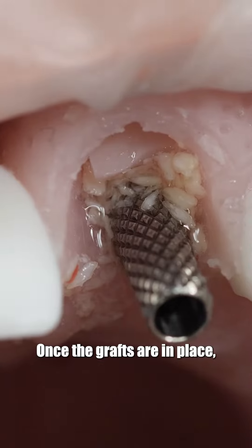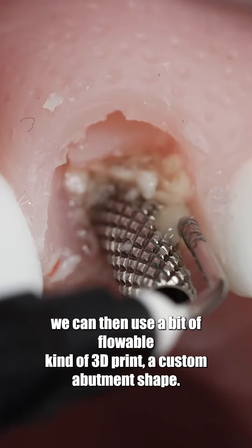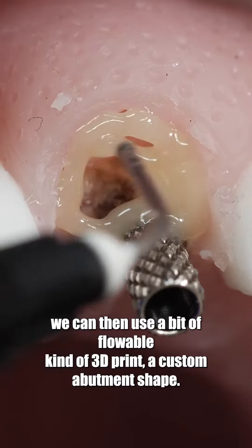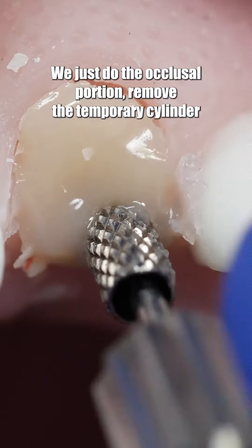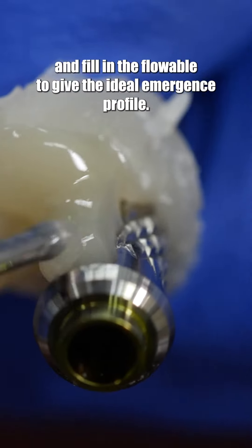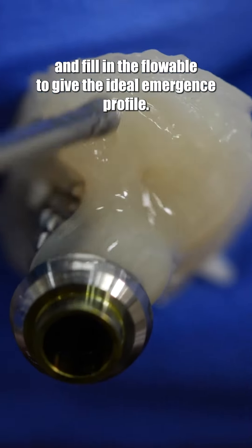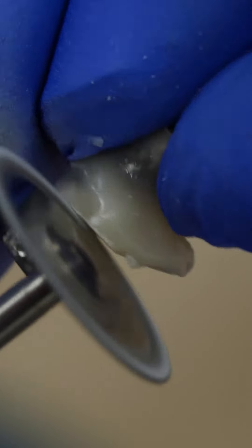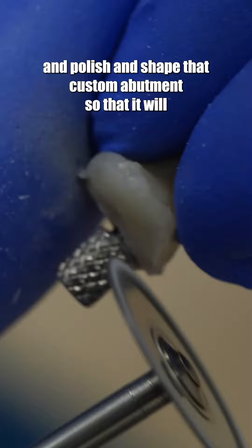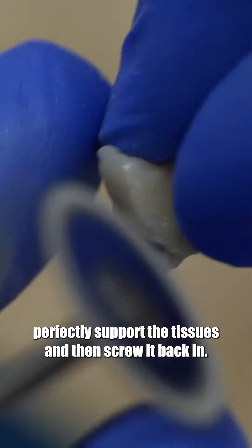Once the grafts are in place, we use a bit of flowable to kind of 3D print a custom abutment shape. We do just the occlusal portion, remove the temporary cylinder, and fill in the flowable to give the ideal emergence profile. Once done, we cut off the cylinder, then polish and shape that custom abutment so it will perfectly support the tissues, and screw it back in.